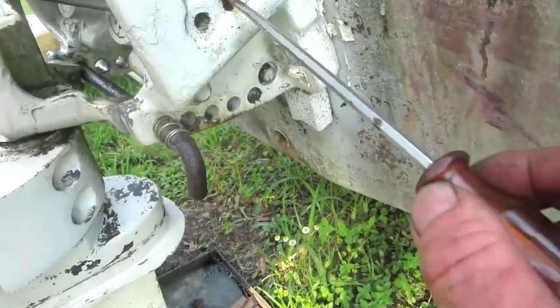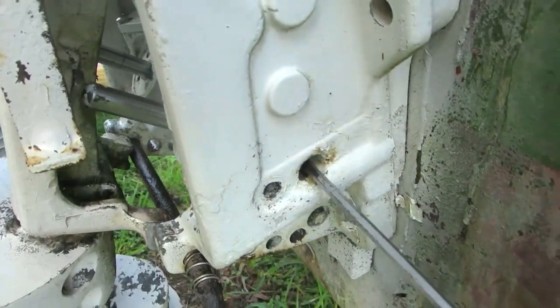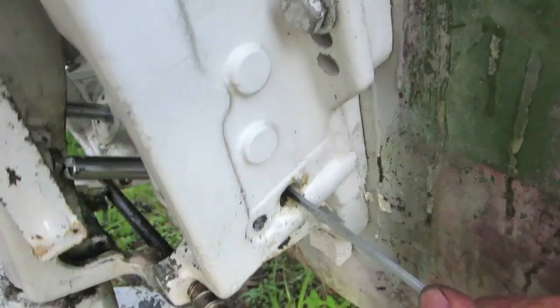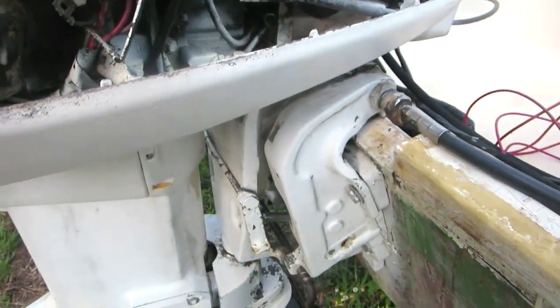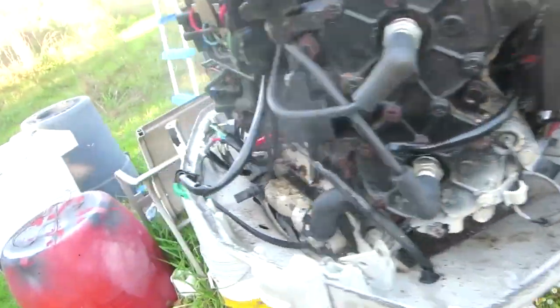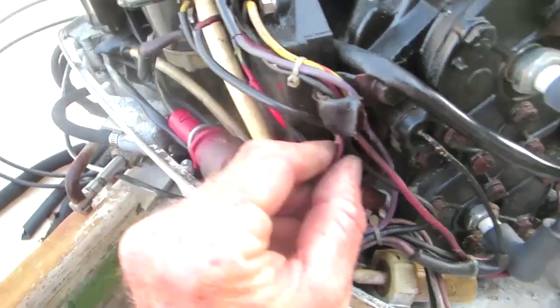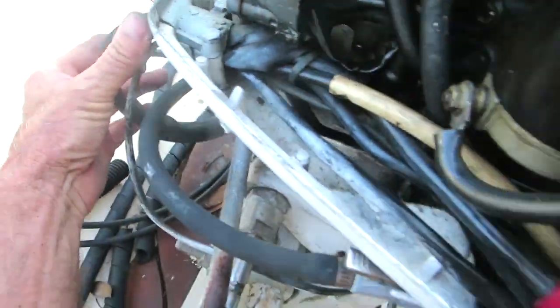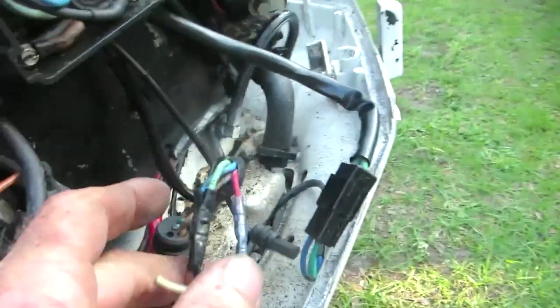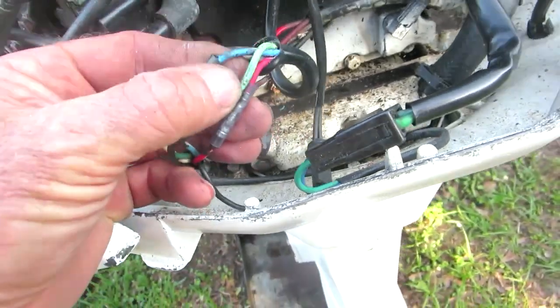That's how you manually relieve your trim and tilt. That screw — unscrew it to release hydraulic pressure. This is a VRO motor, so there's pieces laying around. The cable from the throttle comes through here, goes through here. There are three wires: the red wire is 12 volts, and the green and blue — one is up, one is down.